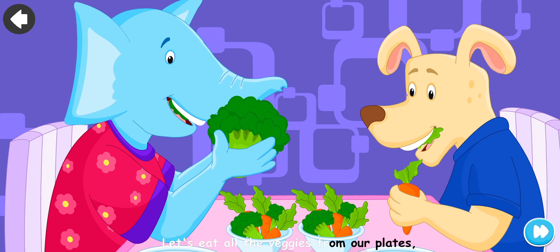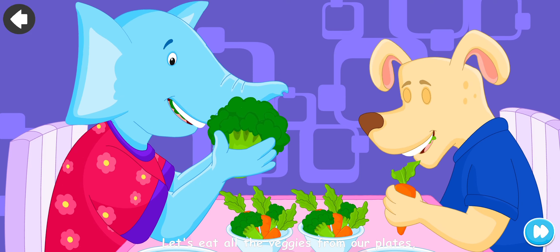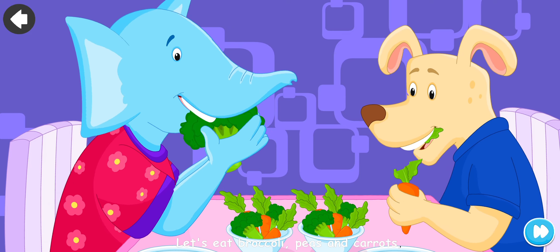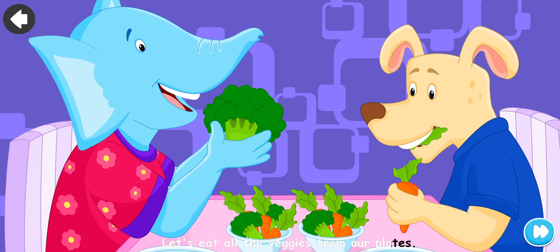Let's eat all the veggies from our plates. Let's eat broccoli, peas and carrots. Potatoes, spinach, asparagus. Let's eat all the veggies from our plates.